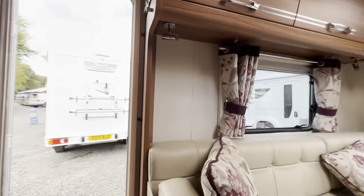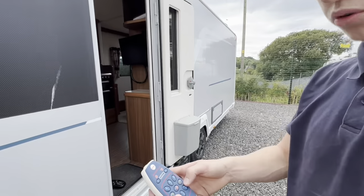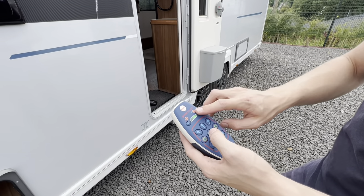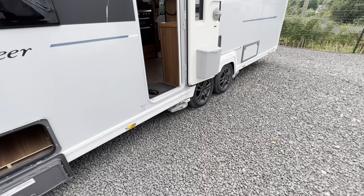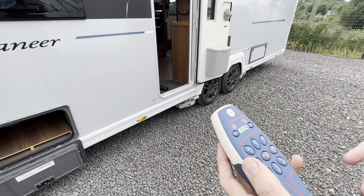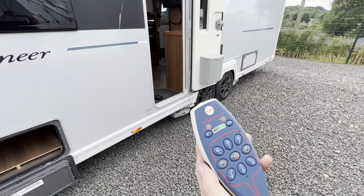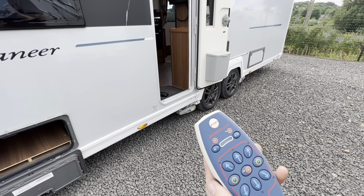Then if we go outside, using the handheld remote, you can turn on the remote by pressing and holding these two buttons here. Then you want to choose the direction for the motor mover — you want to engage it onto the wheel, going to the green, going forward. Press down the middle one, press this, and the movers will start to move on their own until you get a solid green flashing light here. When it's pulsing, it means it's moving; a solid green light means the motor mover is engaged.